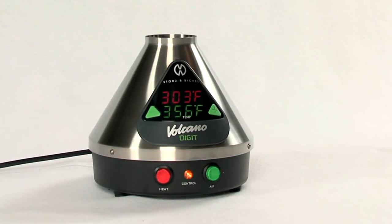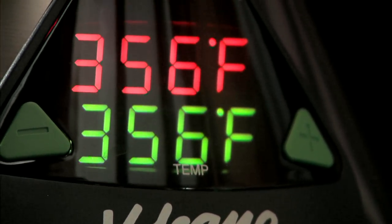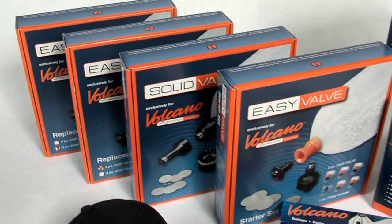The Volcano Digit has a digital, computer-regulated temperature control for extra precision. The real-time temperature readout is shown on the oversized LED display.